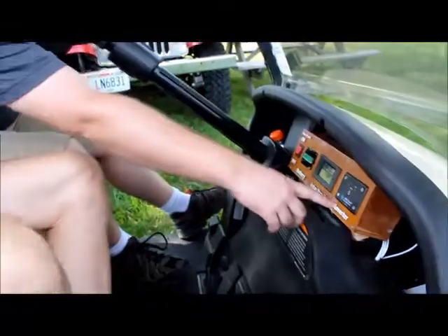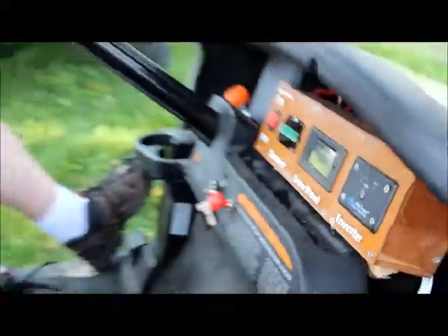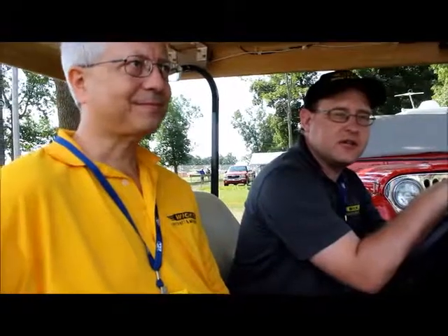It also comes with a 1500 watt inverter. You can turn the inverter on from just down here. The goal is to have a very simple kit that anybody can install, with maybe just two wires leading down from the roof that you plug in, and you're off and running.